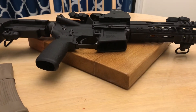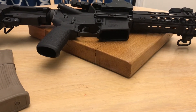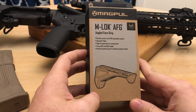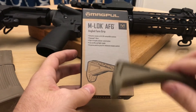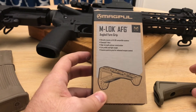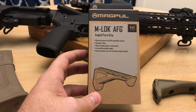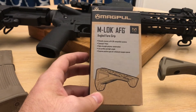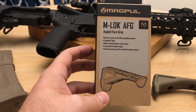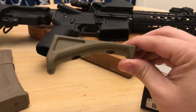Hey guys, got another video here for you — a little update. I recently picked up a Magpul angled foregrip, got it here in the earth color. This is for my AR pistol, the 7.5 inch 5.56 from Radical Firearms. Just slowly putting things on and doing the build. This is the Magpul M-LOK angled foregrip.